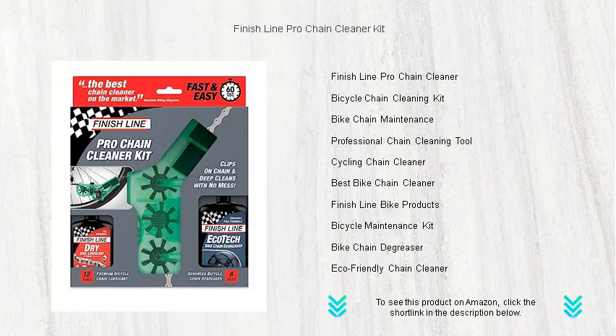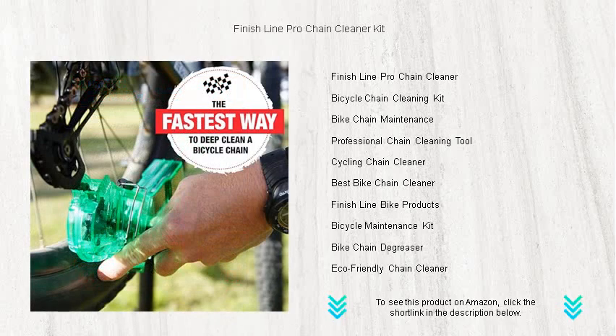Revolutionize the way you maintain your bike's performance with the Finish Line Pro Chain Cleaner Kit. Our top-of-the-line chain cleaner features an easy-to-use, no-mess design ensuring a thorough clean for optimal drivetrain efficiency.